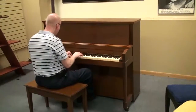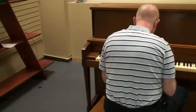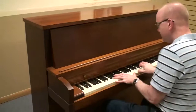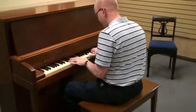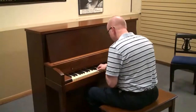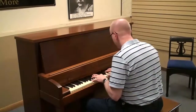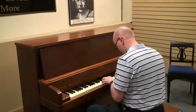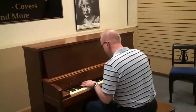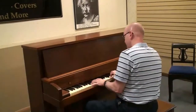Let's have a listen to this great piano right now. Amen.